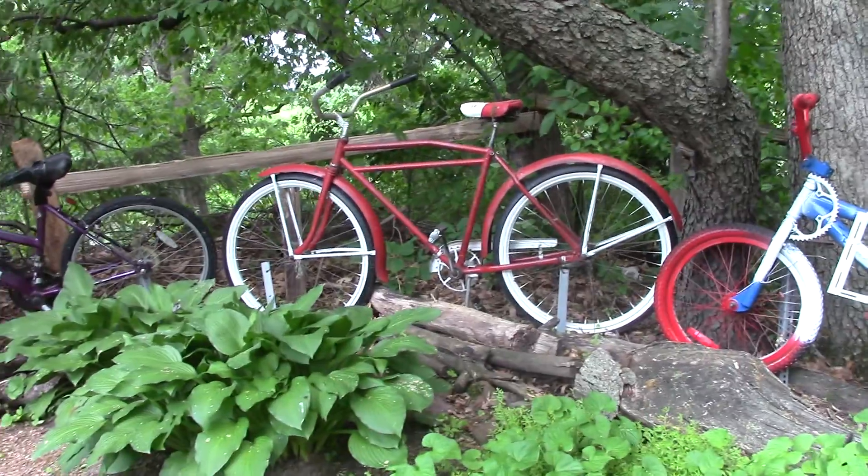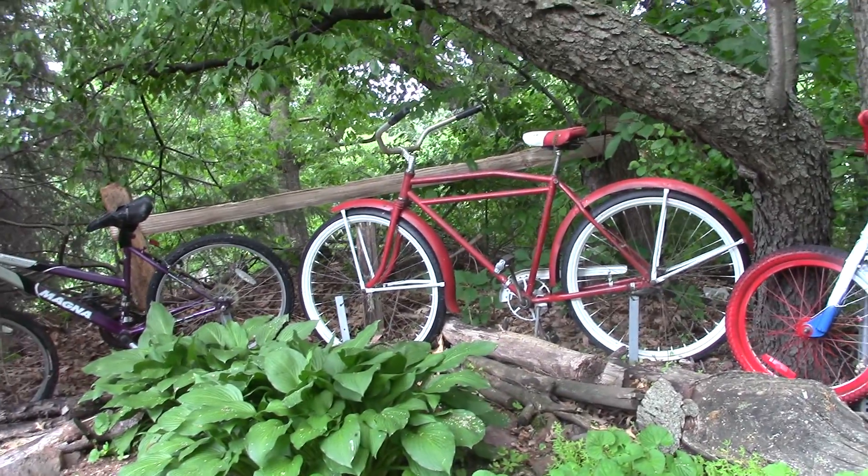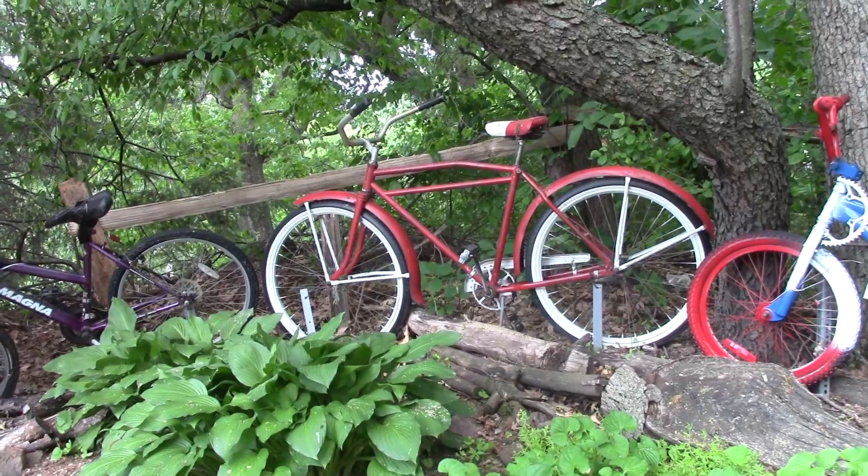This is one from my wife's cousin. It's like a 1945 army bicycle.